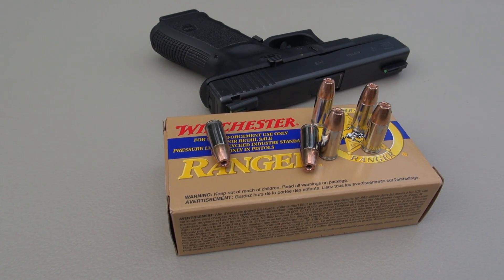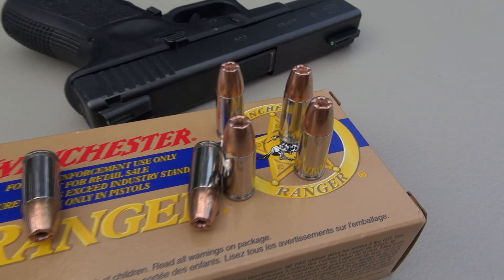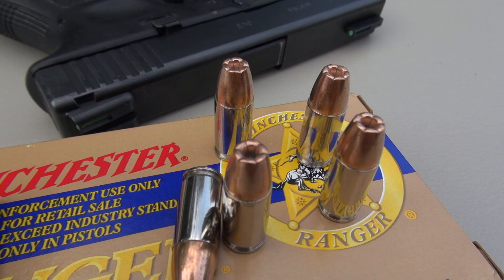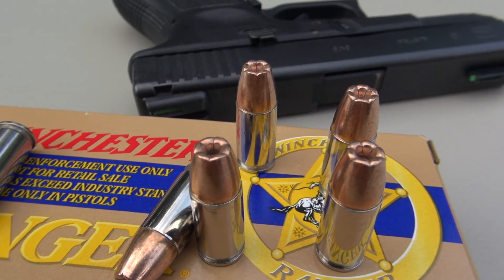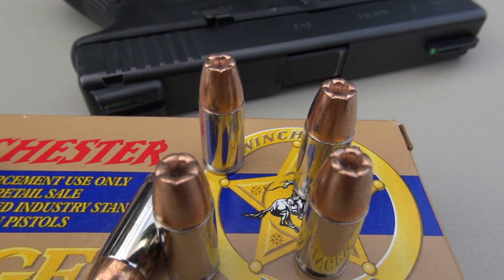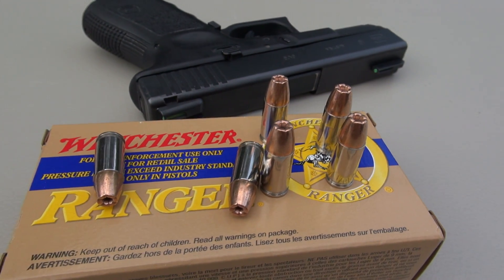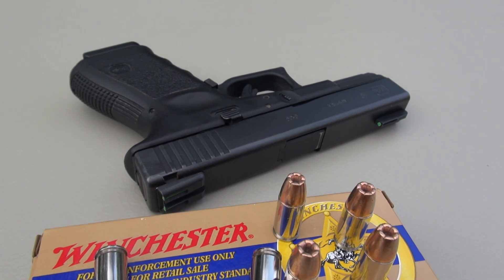This is chapter three of testing this particular ammo. In August of 2009, I tested with just wet pack. December of 2010, wet pack, but I added the four layers of denim. I also included a water jug test there. In all three of those tests so far, we have had very consistent penetration and expansion.